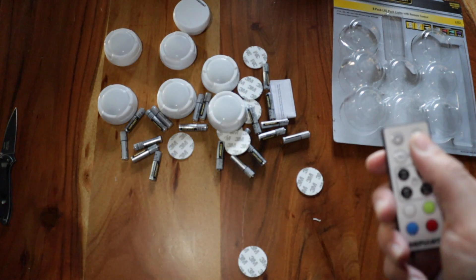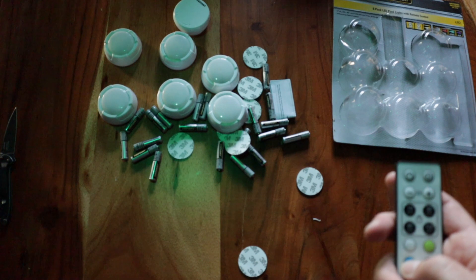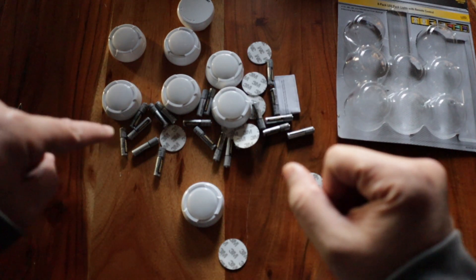I think that looks pretty good. I actually used it to light this scene here. There's white, green, a blue hue, and red. Now that I've got batteries in one of them, I'm going to get batteries in all of them.